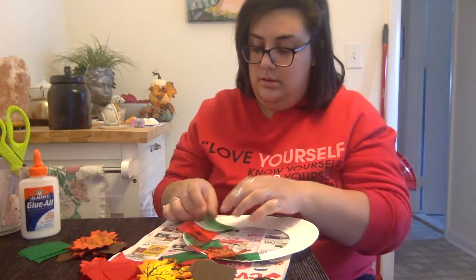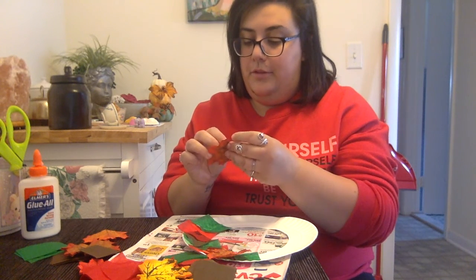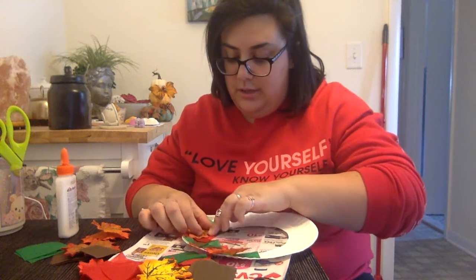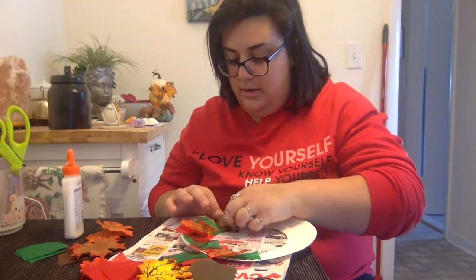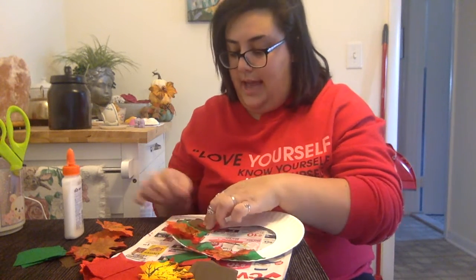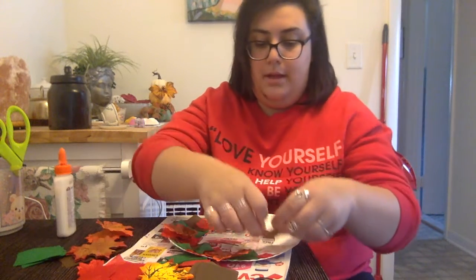I'm going to get some green and do the same thing, adding a fall leaf on top of the tissue paper. These leaves do stick together a little bit, so just be sure you pull them all apart so you're not gluing four leaves on top of each other. I'll press gently onto the leaf and spread it out so it starts to stick. You can also get some foam sticker pumpkins — really anything goes! I decided to make the most of what I had in my craft drawer.